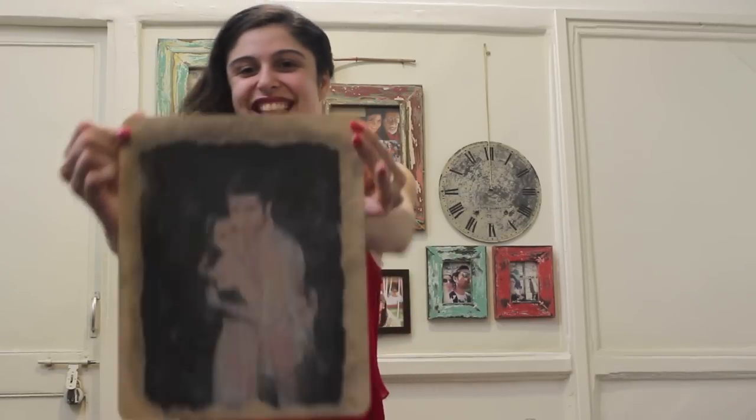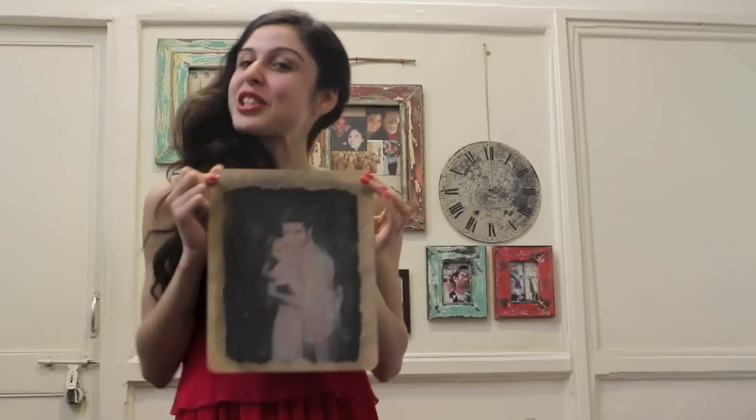So today's video is about my Valentine's Day DIY present for my boyfriend. It's really easy to do and it looks great. So keep watching for instructions.